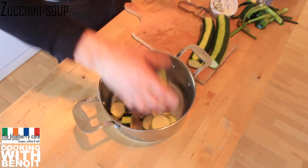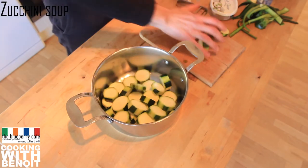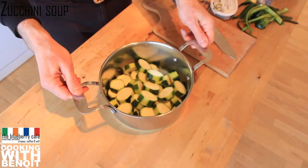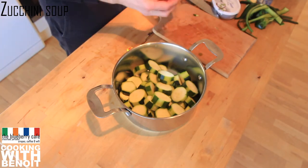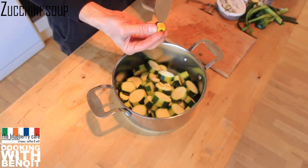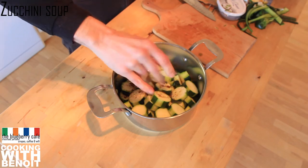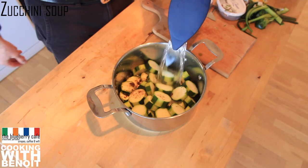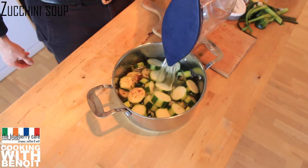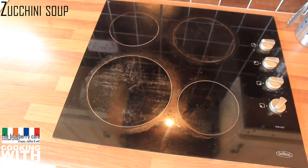Let's do it! Cook the zucchini in simmering water for 10 minutes with the stock cube. Poke the zucchini with a knife — it's cooked when it's soft.